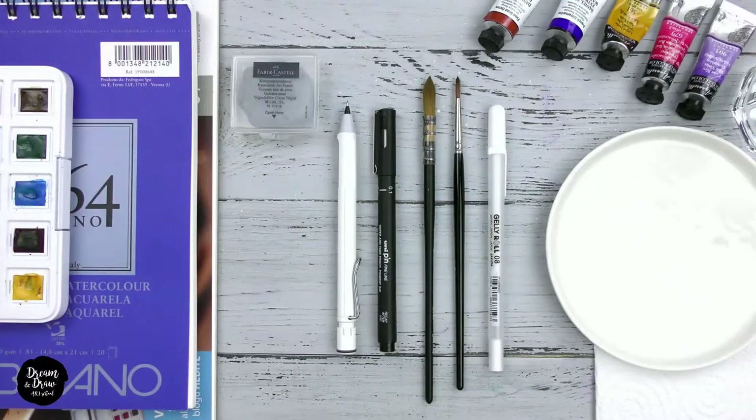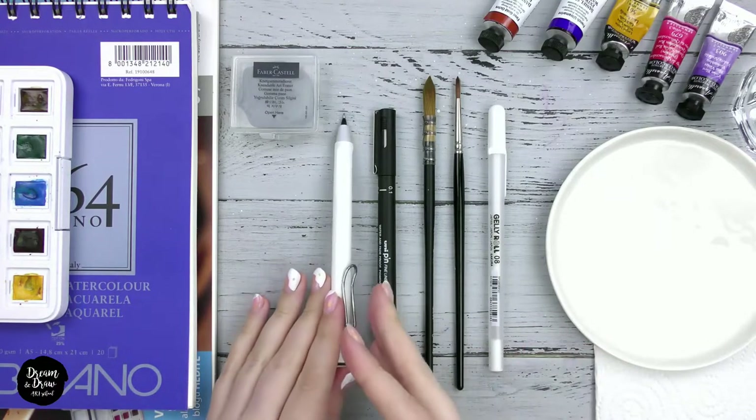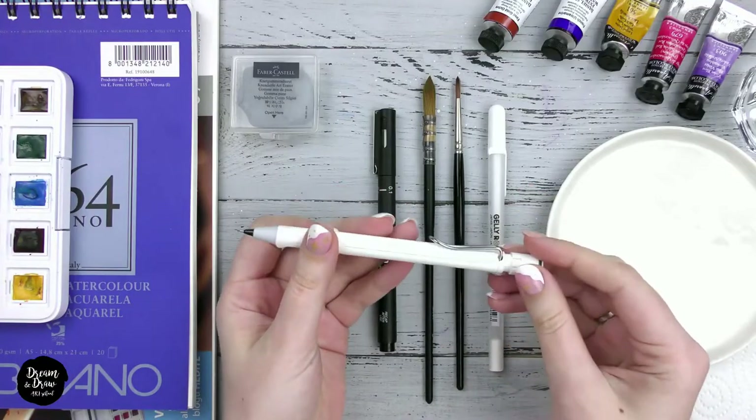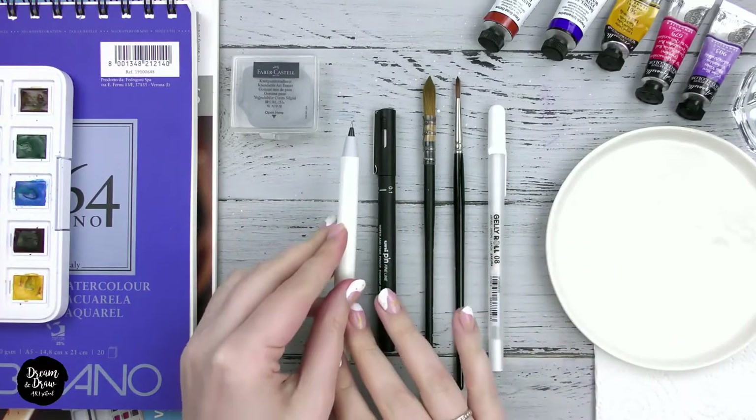So we'll need a simple pencil. Any medium hardness HB is fine. I use a mechanical pencil by Lamy — it gives a thin line and it doesn't need sharpening all the time. And of course you can use any pencil you have.